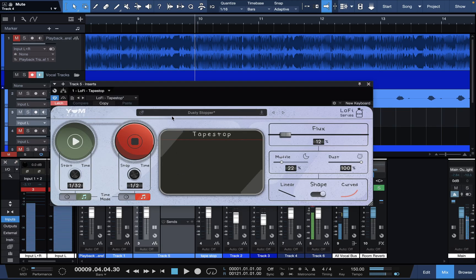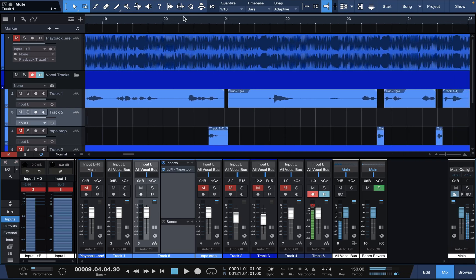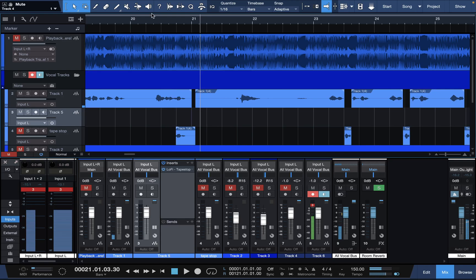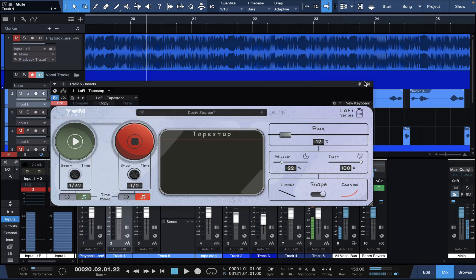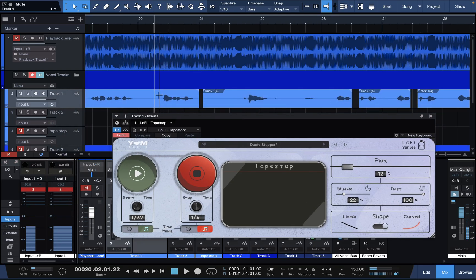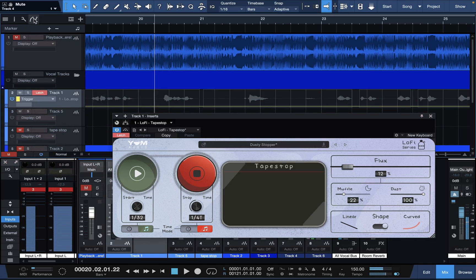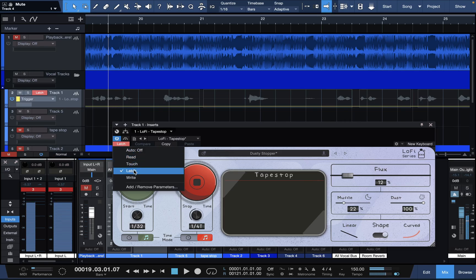I'm going to show you how to automate it. If you know how to use automation in any of your DAWs — I prefer Studio One — I go to show automation so I can see this, and I put it on latch. Normally it's on auto off, but I put it on latch. The reason is because if I put it on 'right,' it'll write it every time I press play and mess up what I do if I don't save it and put it back on read.